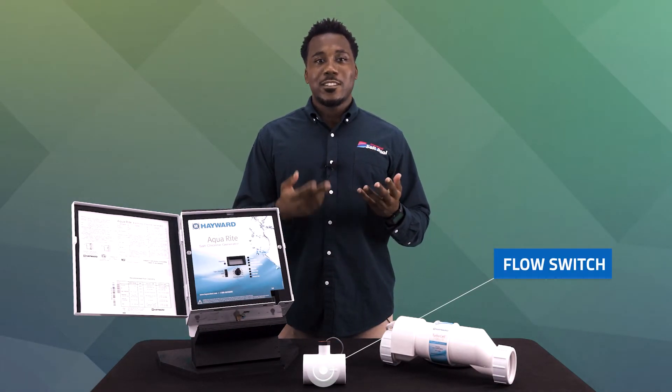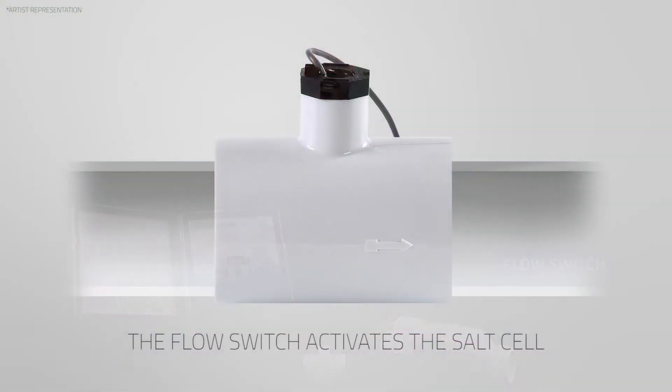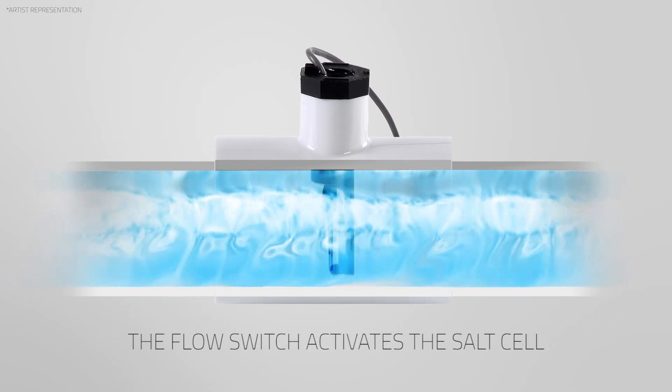Many models have an external flow switch, such as this one, or an internal one located inside the cell chamber. This device ensures that your circulation system is running before the salt system begins.